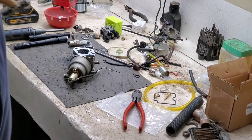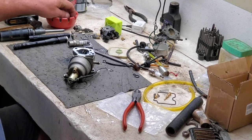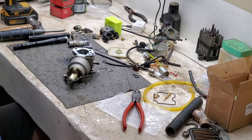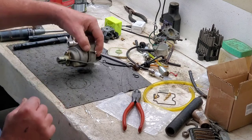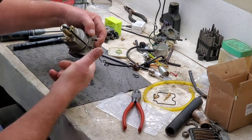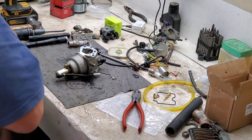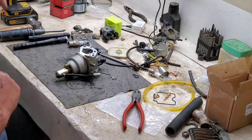Yes, I know my workbench is a mess — I've been busy. See that green looking gas coming out of there? Smells like ugh, terrible, terrible. Let's take this thing apart.